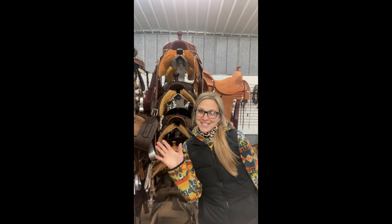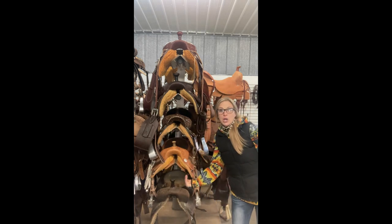Hello everybody, Christy Block here, Block Saddle Company. And today we are going to talk about gullets.